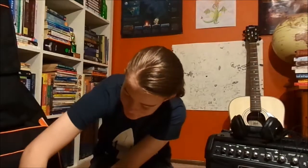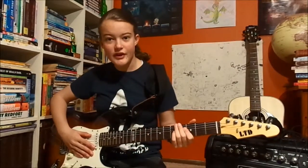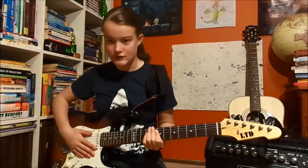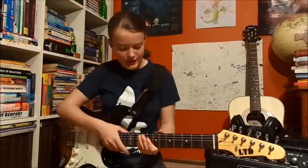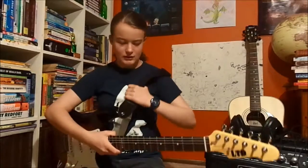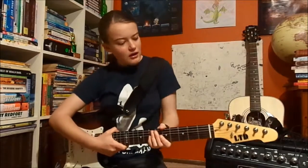So this is an LTD ST213 guitar, and this is like the classic sort of sunburst design. This strap I got for like a few bucks from JB Hi-Fi — it's just like an ordinary guitar strap. It was originally for the acoustic, but I can take it on and off as I please, so we'll put it on here for now.